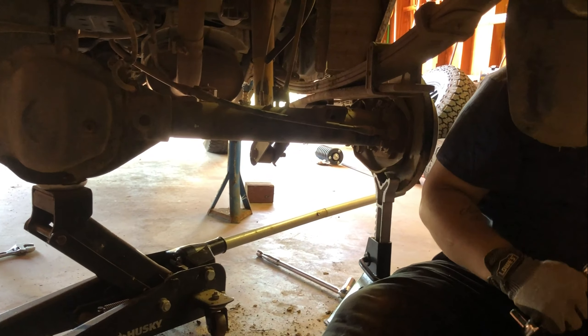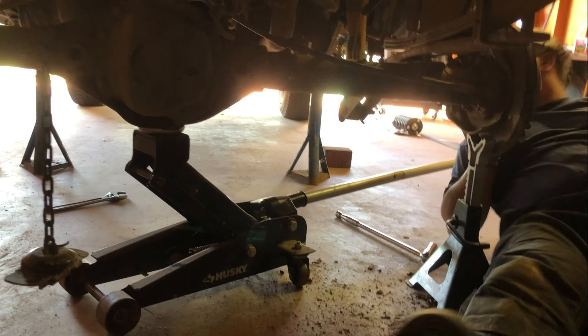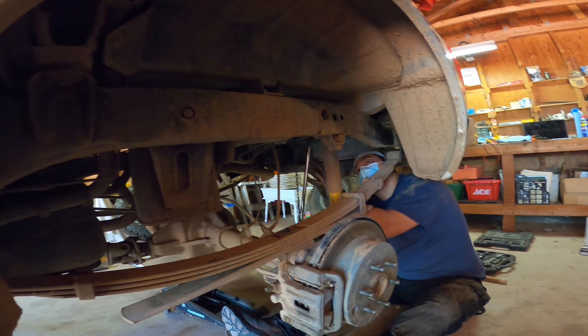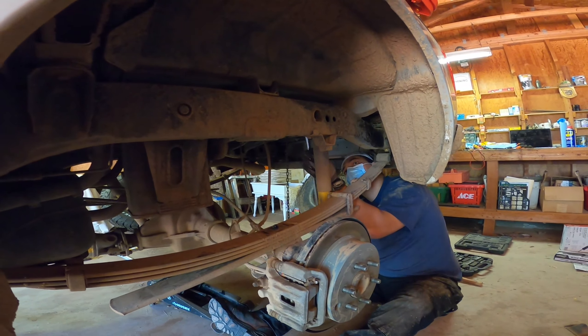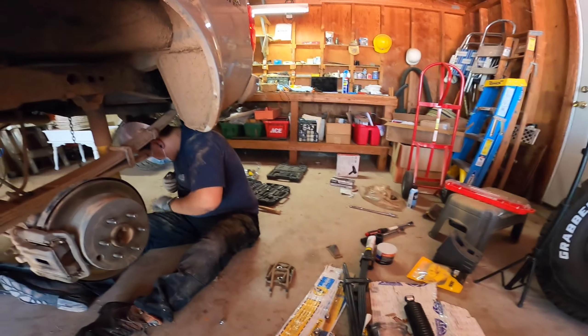We're supporting both sides with jack stands to make sure nothing is tipping and everything is secure. Now we're taking all the suspension bolts off — basically the six bolts on each side for the leaf springs, the two bolts for the shocks, and the four U-bolt nuts. Unfortunately, I lost some footage of reassembling the leaf springs.